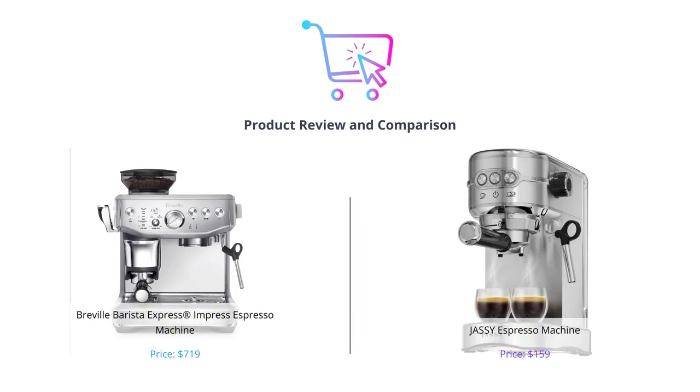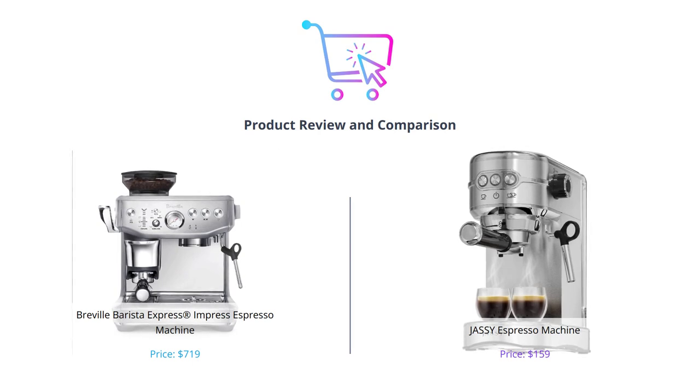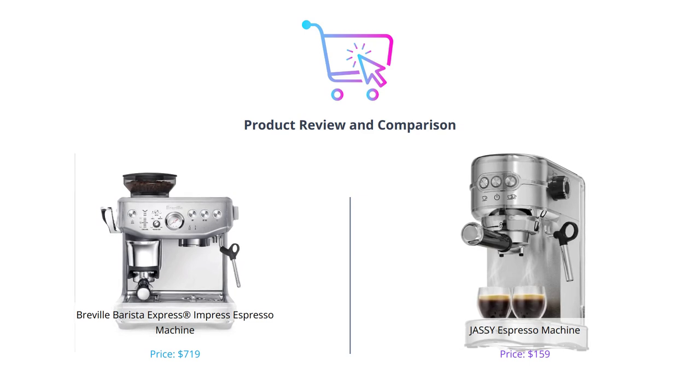Hey guys, welcome back to our channel where we review the latest and greatest in kitchen appliances. In today's video, we'll be comparing two popular espresso machines: the Breville Barista Express Impress and the Jassy Espresso Machine.